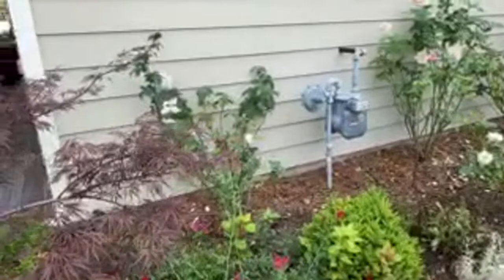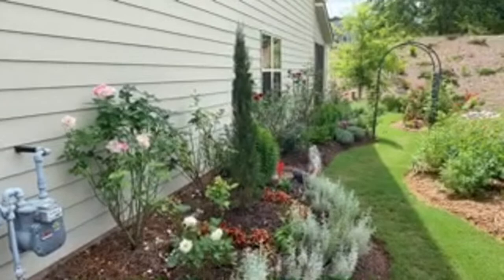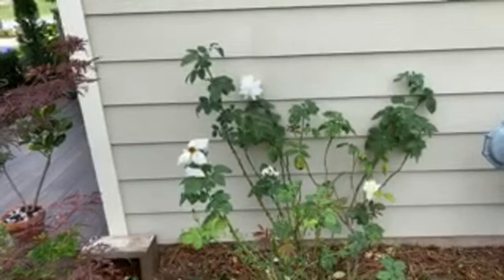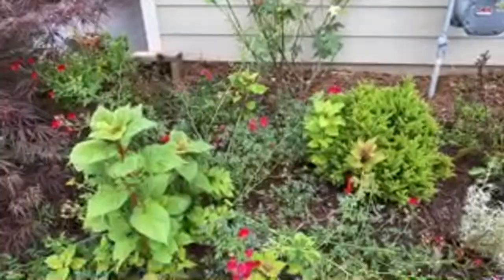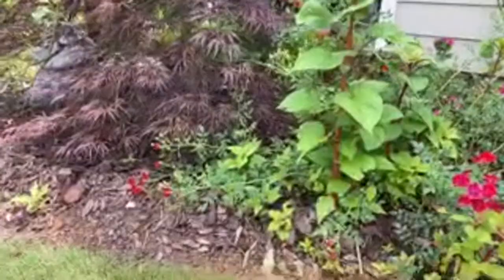This is a JFK hybrid tea rose. We'll look at everything close to the house first, which includes most of my hybrid tea roses, and then we'll look at the David Austin side. JFK is a white rose. We also have a small red ground-cover rose here - I don't know the name of it.